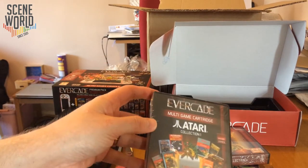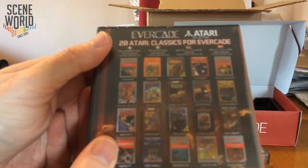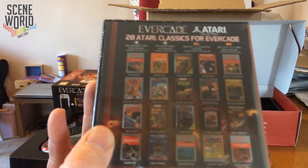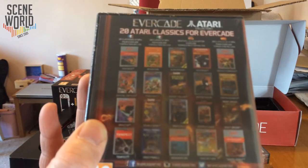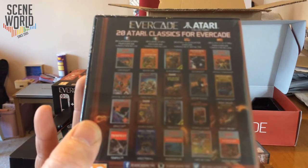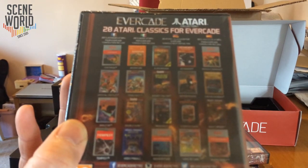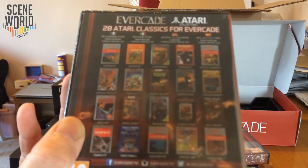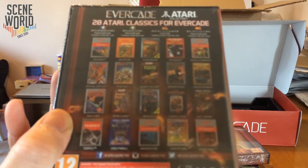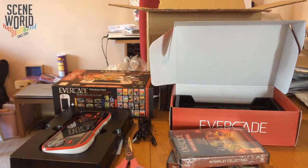Atari Collection 1 is a multi-game cartridge rated 12, with 20 games included: Centipede, Adventure, Alien Brigade from the 7800, Asteroids, Missile Command, Crystal Castles, Food Fight, Desert Falcon, Motor Psycho, Canyon Bomber, Gravitar, Double Dunk, Ninja Golf, Steeplechase, Night Driver, Tempest, Video Pinball, Aquaventure, Yars Return, and Sword Quest. It's an interesting mix of 2600 and 7800 games.